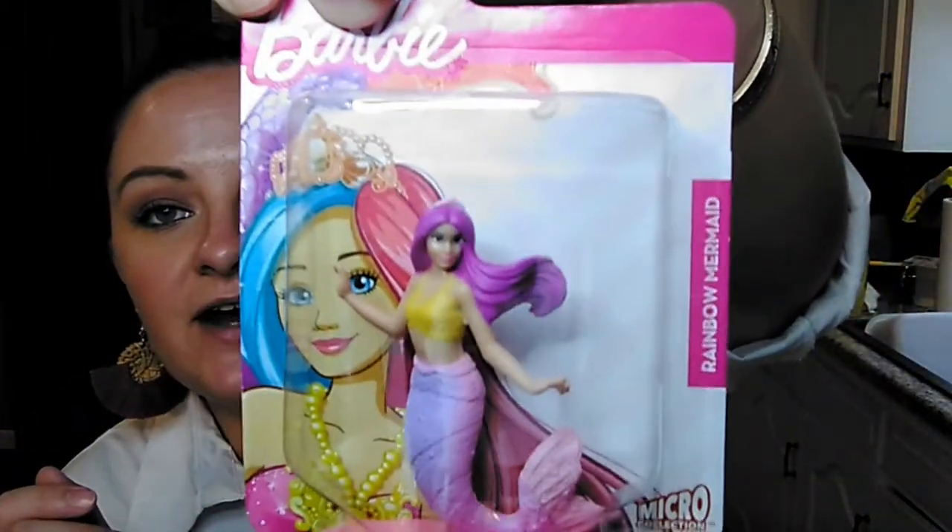She has these little Barbie figurines - she's been looking for this mermaid and we couldn't find it at any of our other stores. But she did find it today, so she picked it up. I think she has the whole collection now, or close to it anyway. And then she picked up one of these little fairy dolls.